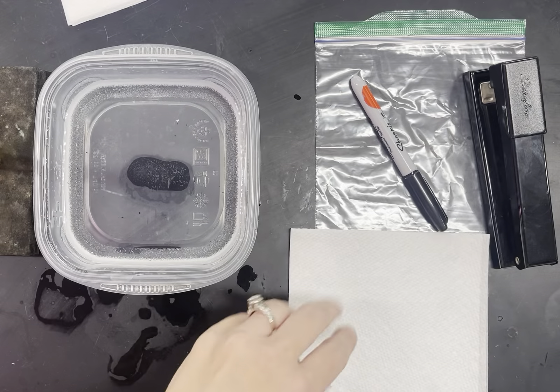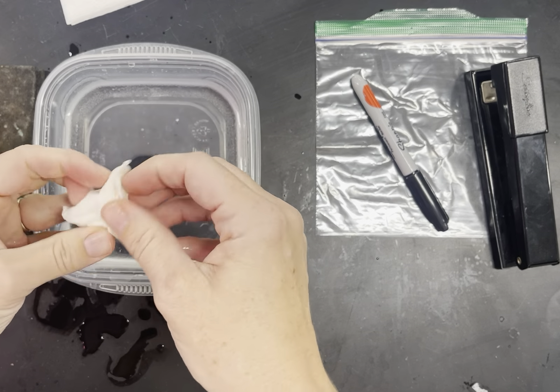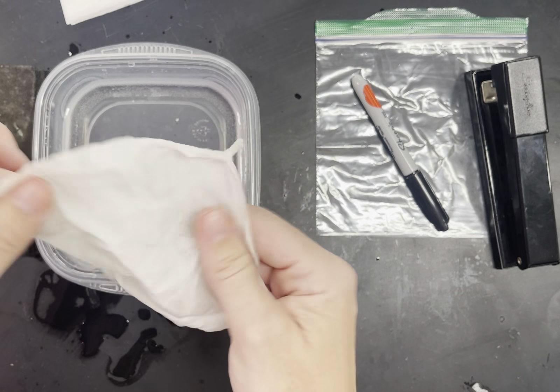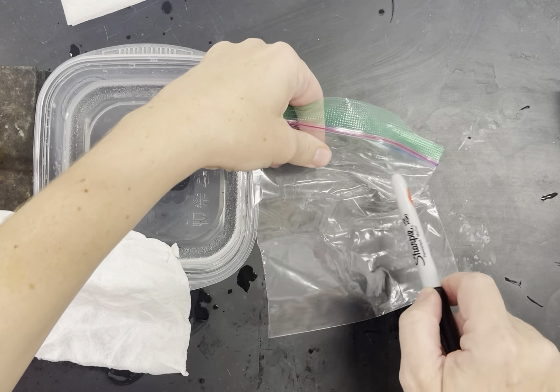Take your napkin and slightly moisten it, then wring out the excess water. Open it up and grab your Ziploc bag. Make sure your name is on it with a Sharpie, and your partner's name if you're working in a group.